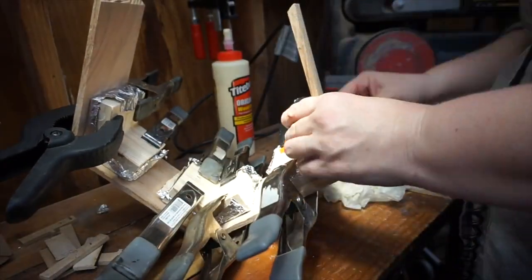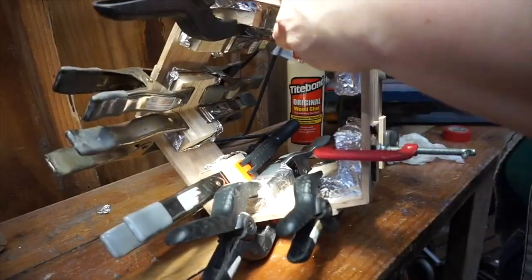To start though, I need new clamp jigs. I know just how critical these have been in making the pentagonal drum shells, so I'm going to make some more with 120 degree angles.